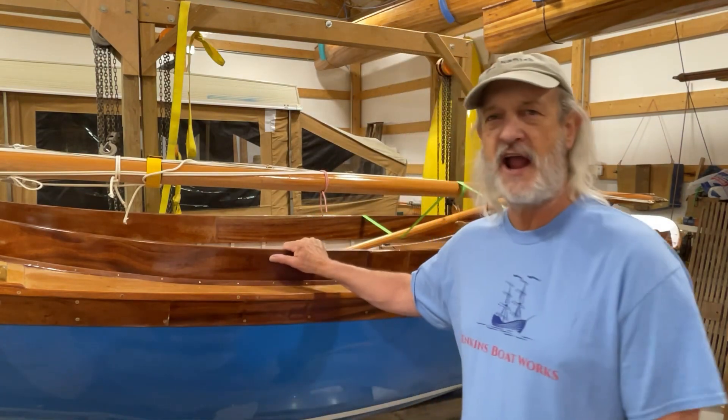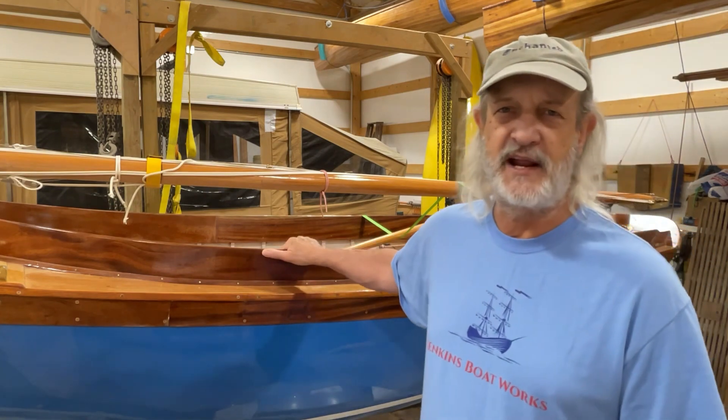Hi everybody, welcome to Jenkins Boat Works. I am Chuck Jenkins. I know it's been a little bit since we last did a video. Summertime gets very busy and we're out sailing, just not a lot of time for boat building. I have been thinking for a while now about making some modifications to our Haven 12 and a half. After being out and sailing on it a few times you start finding those little things that are slightly irritating or that simply could be better.